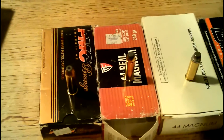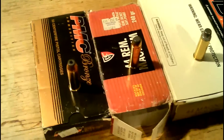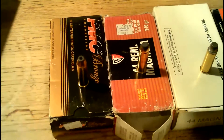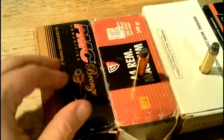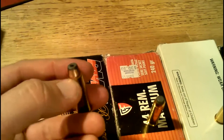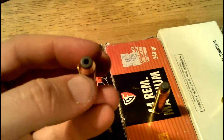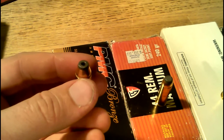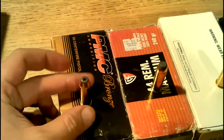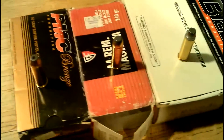I'm going to go the spectrum here as to what I have from lightweight to heavy. The lightweight end of the spectrum for .44 Magnum is like this PMC Bronze here, which is in a reloadable brass case. This is a 180 grain jacketed hollow point. 180 grains is a lightweight bullet for the .44 Magnum, and that bullet should be fast in that loading.